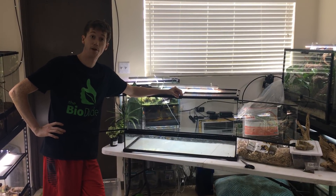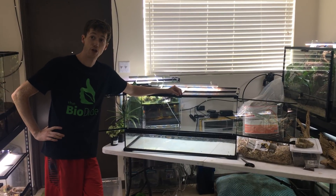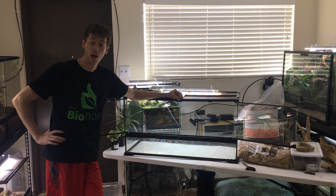I'm going to go over the steps on how to put together your Bearded Dragon Bioactive Kit, as well as different things that you can do — what's included with the kit, what's not included with the kit, supplemental things you can add on, and of course how the kit works.